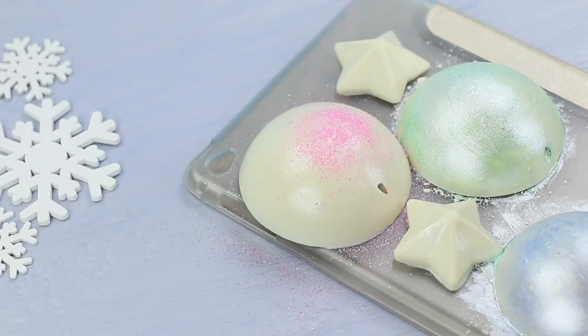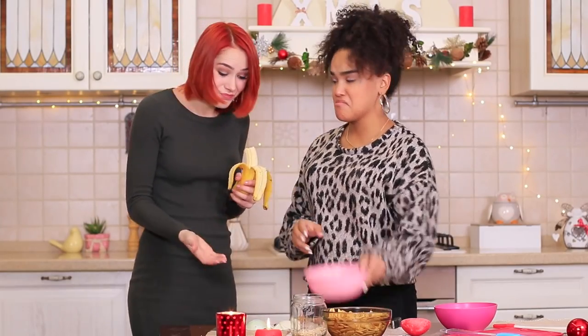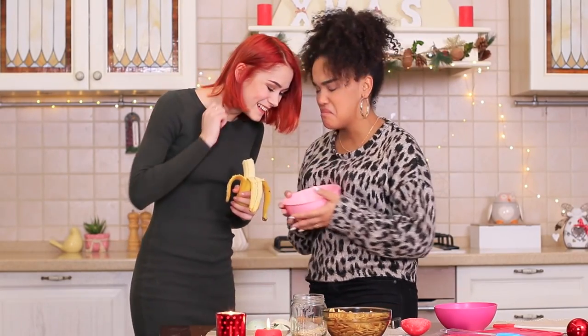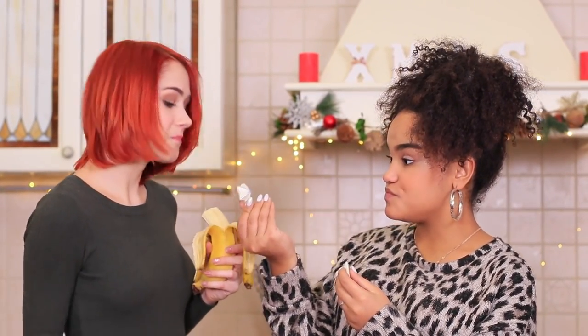Add some edible pearl powder on top and sprinkle one piece with edible glitter. Redhead is horrified and stops the crush test before it's too late. But it turns out Jessica just wanted to break the chocolate dome to get some candies out! Since her cake didn't turn out well, she'll snack on her tasty case instead!